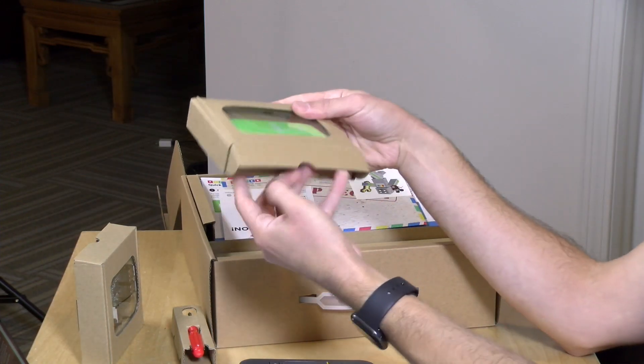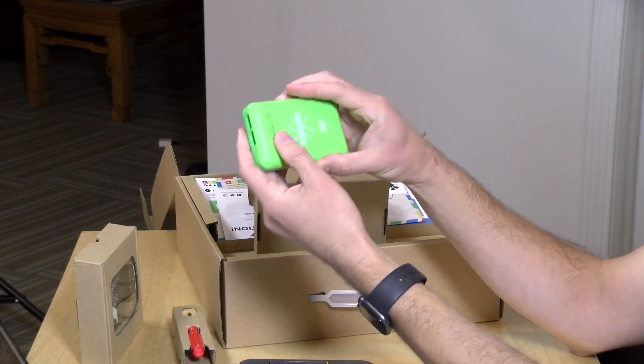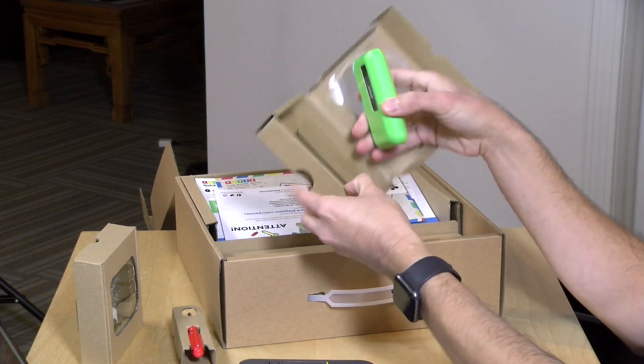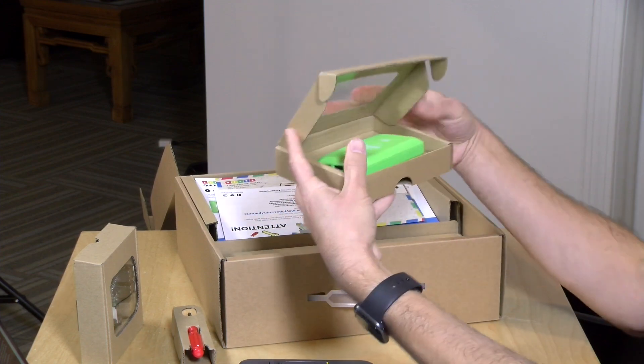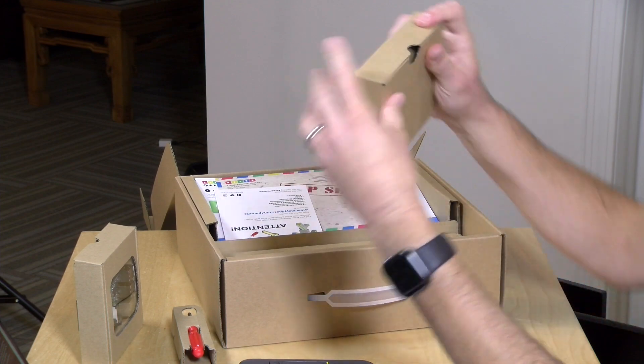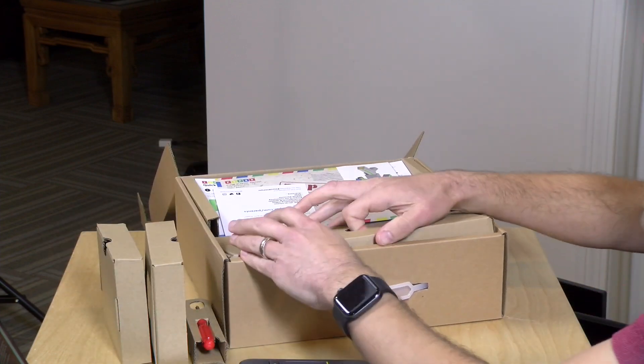They also have a battery — one of those lithium-ion rechargeable battery packs. It's already got some charge in it, so you can operate it without an outlet if you want to go wireless. So that's an option there.